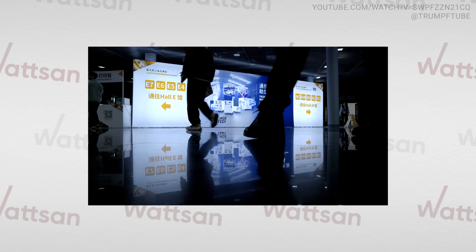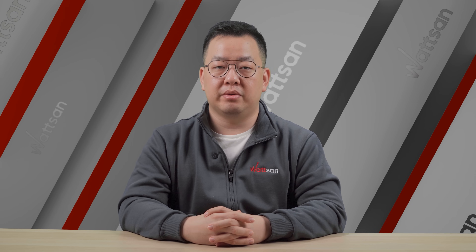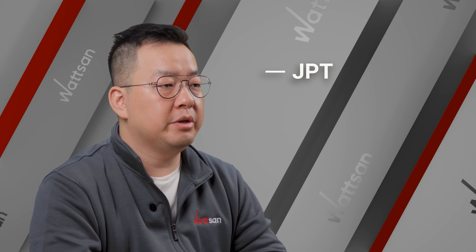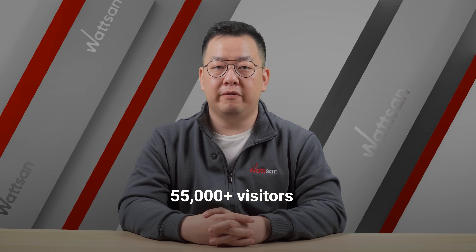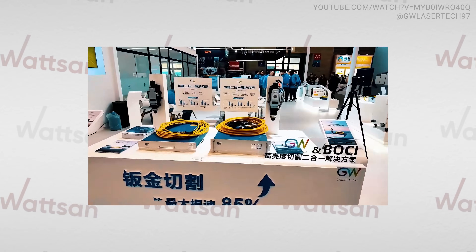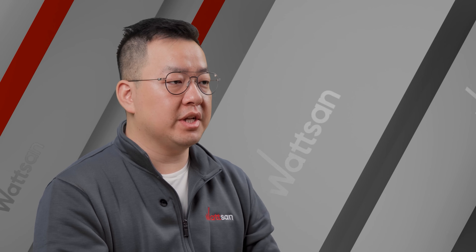Laser Roll at Photonics China 2025 celebrated its 20th anniversary, hosting over 1,200 exhibitors — including GBT, Boltru, Raikou, and GW LaserTech — and over 55,000 visitors. GW LaserTech demoed its 2-micrometer lasers, reflecting the event's role as a hub for cutting-edge laser innovation.